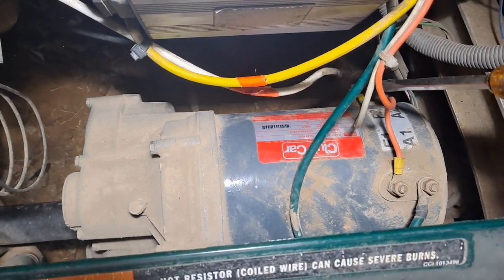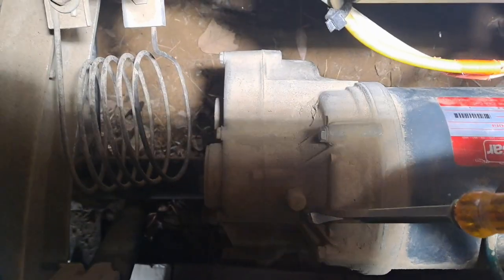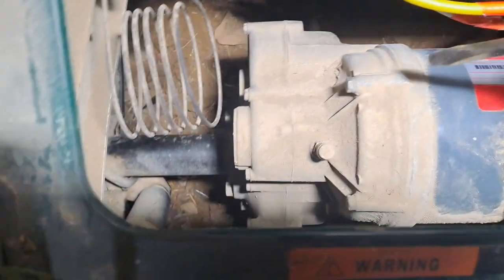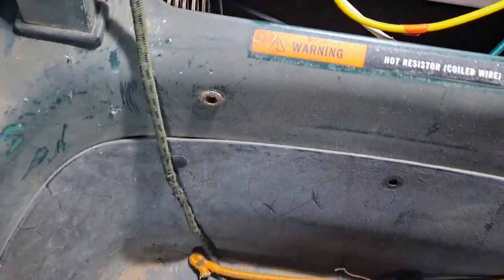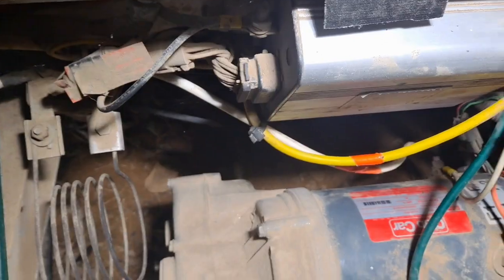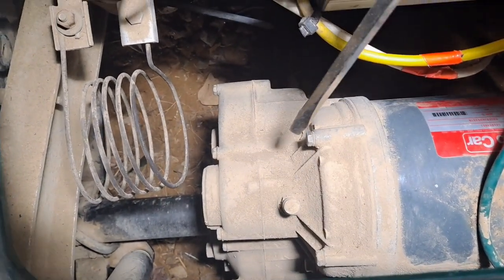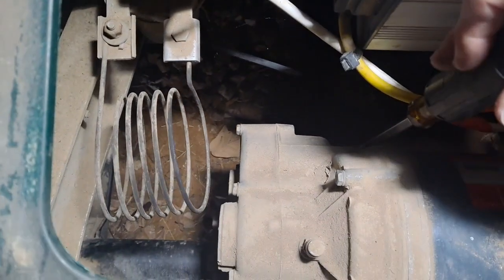Once I remove this bolt, this one, and this one — you have one bolt here, one there, another one tucked back under here, and your other one is right here. So that's one, two, three, and then on this back side you have four.